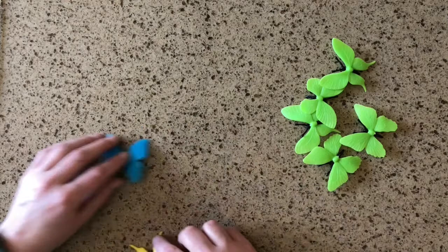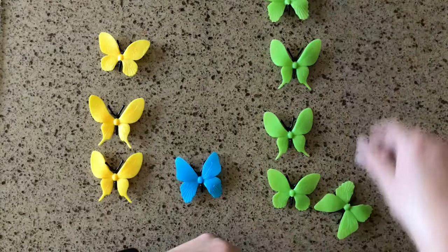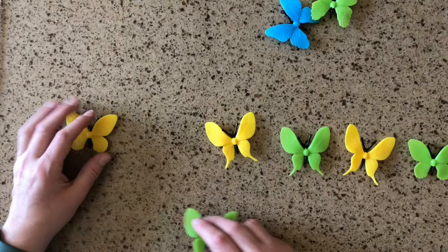We can also do visual graphing with the butterflies — just line them up to see at a glance which one has the most, which has the least, and whether numbers are the same or different. With these we can count them, sort them, and also do patterning just like we did with the straw pieces. We could do an AB pattern: yellow, green, yellow, green, yellow, green. We can also do an AAB pattern: green, green, yellow — green, green, yellow.